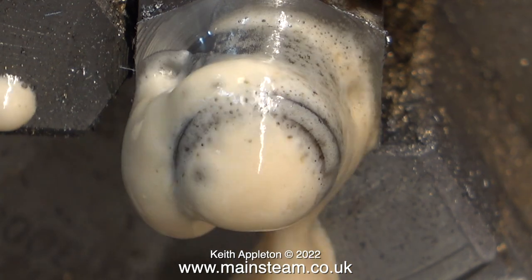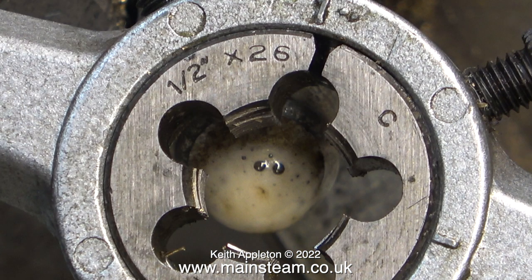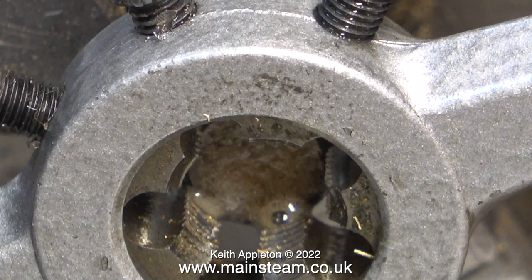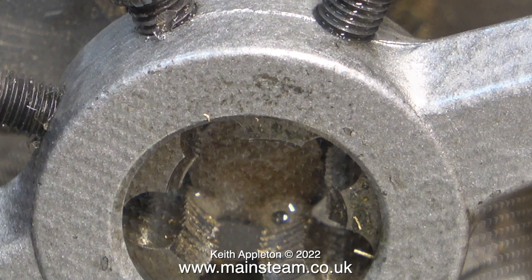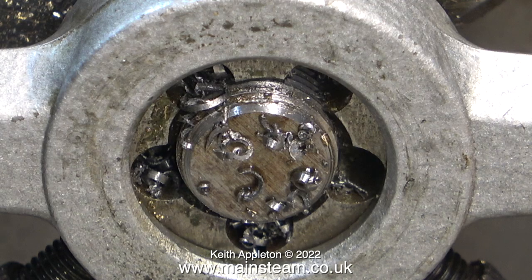Now it's back to the job and I'm applying some cutting lubricant to the part of the steel I'm going to thread. As you can see I'm using a half inch by 26 threads per inch die — I've expanded the die for the first cut. You will notice that I am not using a tailstock die holder; I'm using a regular die holder with the tailstock chuck, which is fully opened so I don't get the problem I got last time.